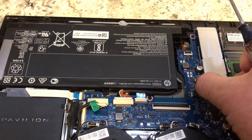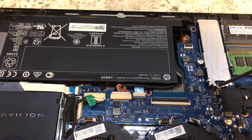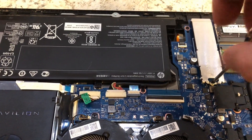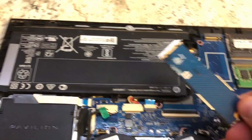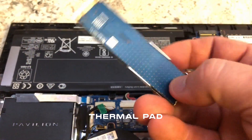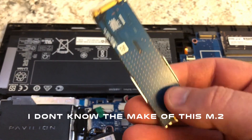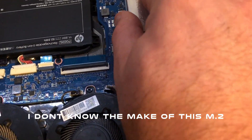The M.2 just pretty much slides right out. As you can see, it just has a piece of adhesive on the back of the metal plate holding it on there. I didn't want to try to remove that. To reinstall it, you just slide it back in — it'll be elevated a little bit — and then just screw it right back down.